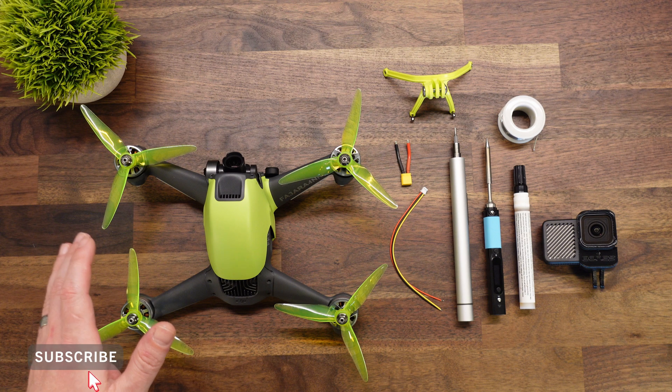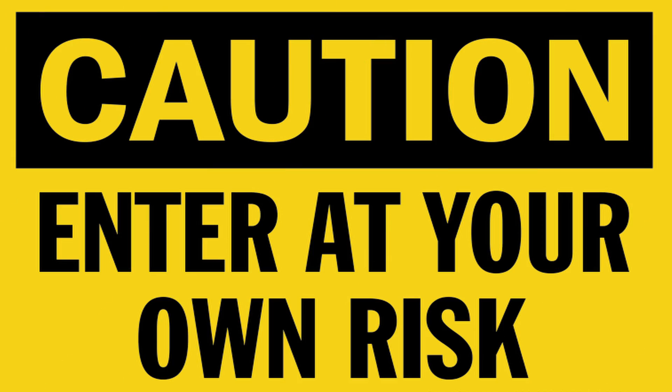As mentioned in the intro, today we're going to talk about how you can install a naked camera on the DJI FPV drone. Just keep in mind, this is going to void your warranty if you do have one, so do this at your own risk. Obviously I will not take responsibility for any mishaps, but if you follow along you should do okay.